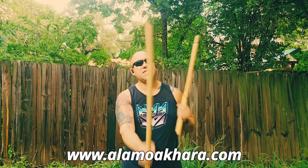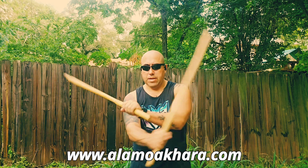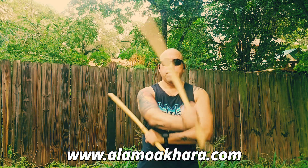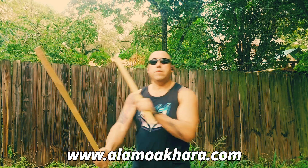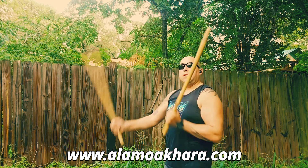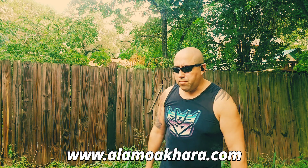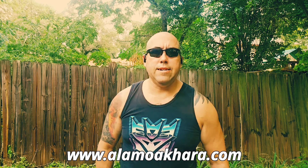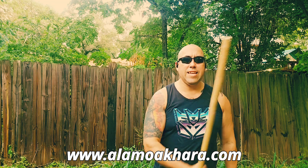I've done a video on this before but this one is a little more specific. We're doing these upper movements — bam bam bam bam bam bam — and they're simple to learn and easy to hit things with.